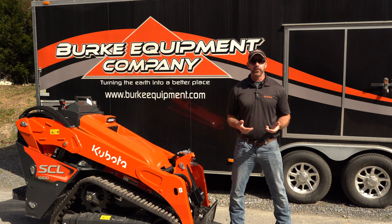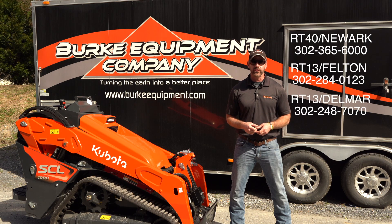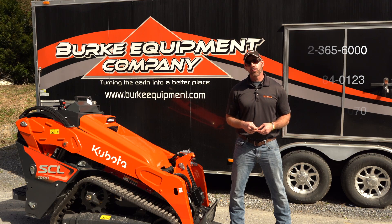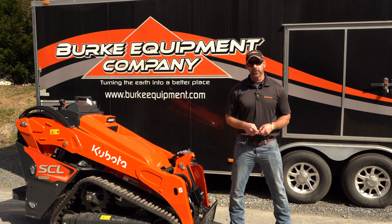Hopefully you enjoyed the information in that video and got enough to decide whether the Kubota SCL-1000 is the right choice for you. You can visit us at burkequipment.com, visit us on Facebook and Instagram and like us. You can also visit one of our Delaware tax-free stores in Delmar, Delaware, Belton, Delaware, and Newark, Delaware. Or just give us a call, and be sure to view our playlist on YouTube for not only the SCL-1000 video but more videos to come. Thank you.